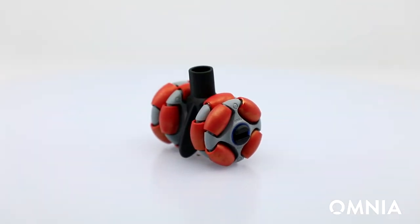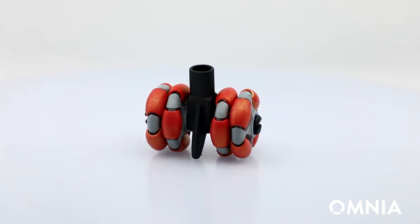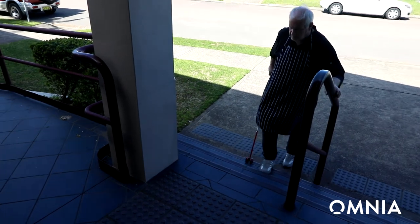I would recommend the Omnia Sense to any cane user purely from the point of view that it has great sensory qualities, it has great auditory feedback, it is easy to use, and if you're changing over from a standard cane it's perfect — there is no new learning required.